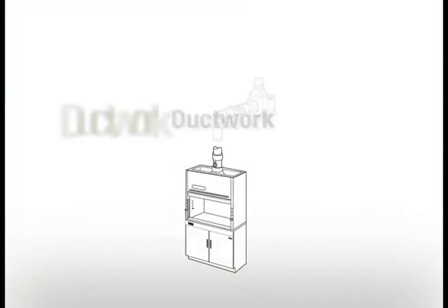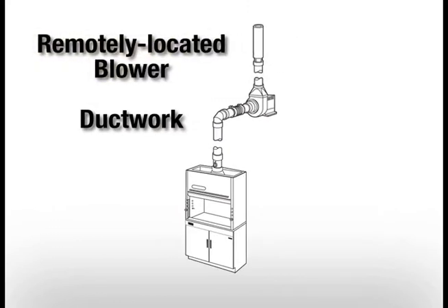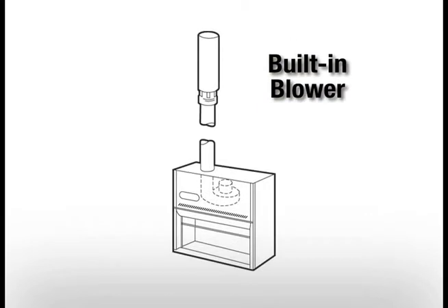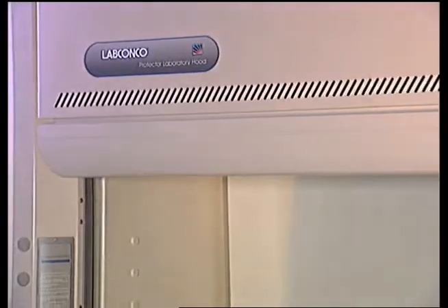As with any hood installation, ductwork leading from the hood to the outside and a blower — either remotely located or built into the hood — are required. Ductwork and blower installation is not shown in this video.